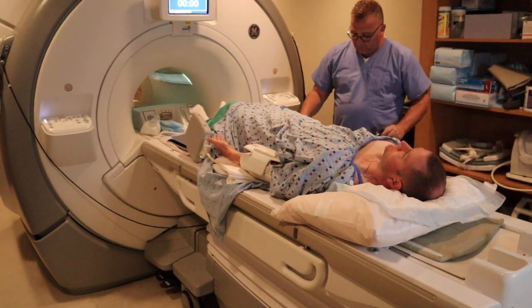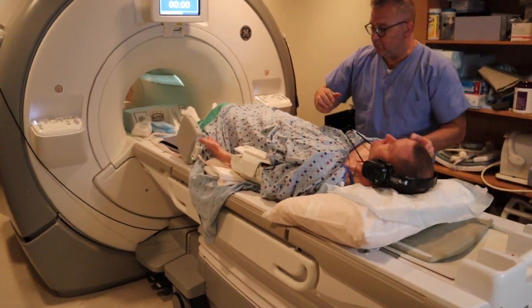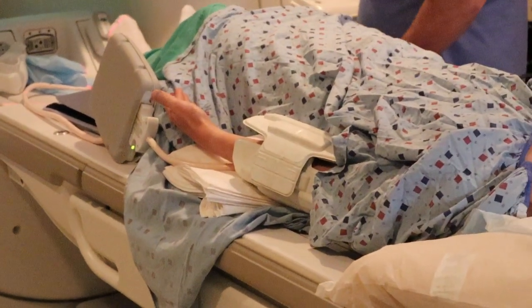Headphones and emergency ball to communicate with the technologist. You want to center dead center in the middle of that coil.